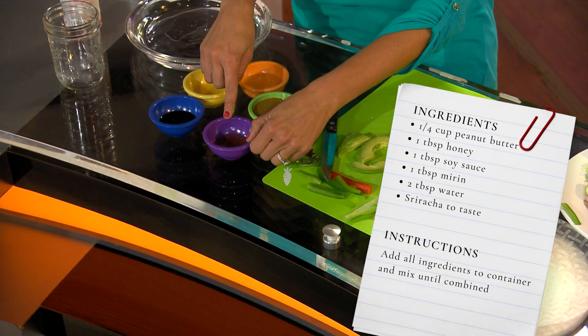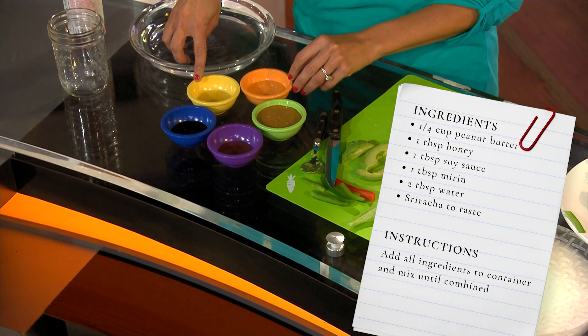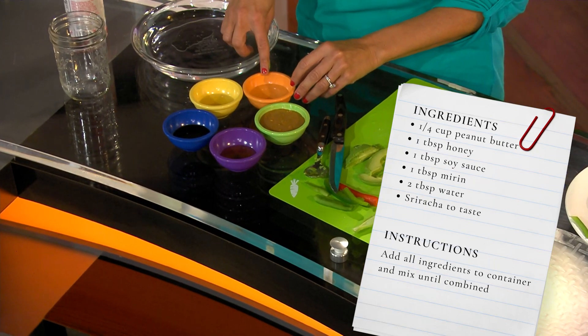You need a sauce for these spring rolls, and so I have a peanut sauce recipe that you can use. You want to use a quarter cup of peanut butter — I like crunchy, I like to have a little texture. A tablespoon of honey, a tablespoon of soy, a tablespoon of mirin, and two tablespoons of water.